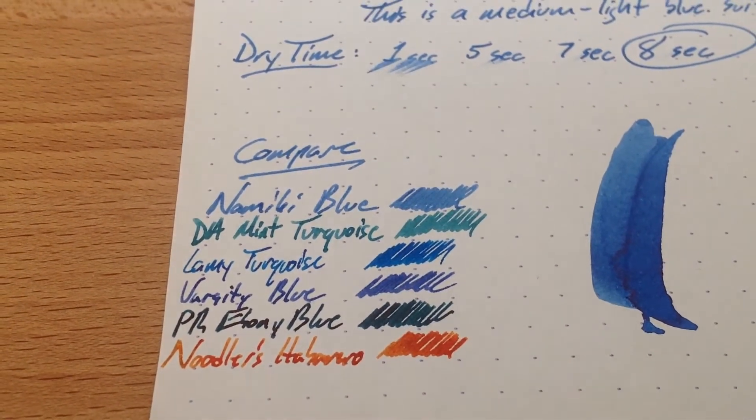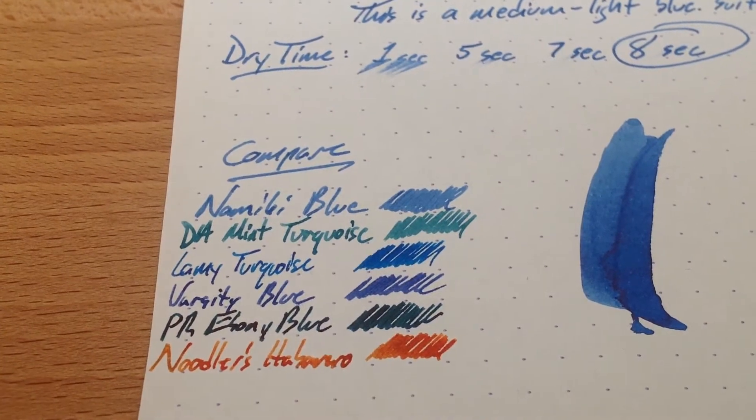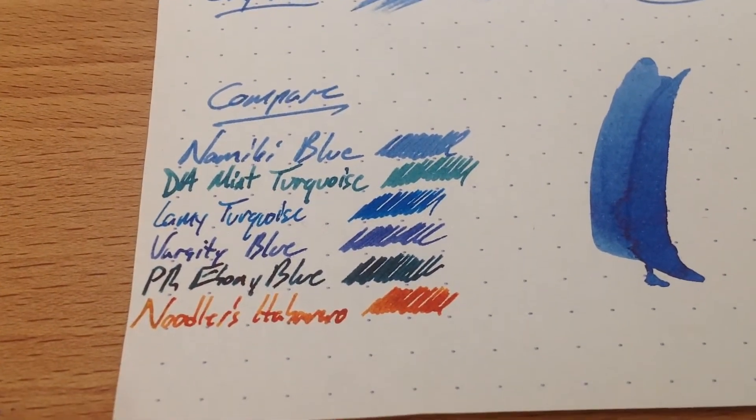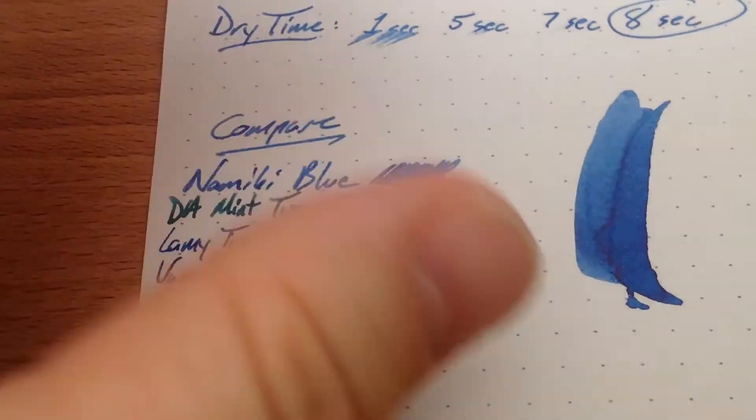I've had it here next to a couple other blues: Turquoise from Lambie, which I actually liked quite a lot, and a blue Varsity pen. I didn't really have any blues, and of course ebony blue, which is more like a really dark turquoise than a blue, I think. So anyway, here we go.